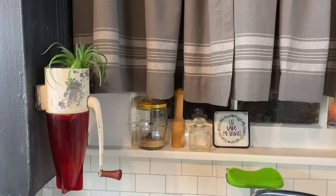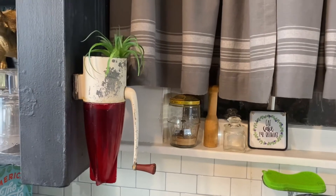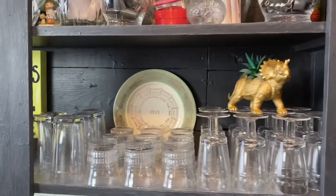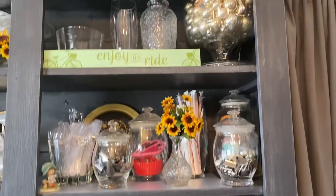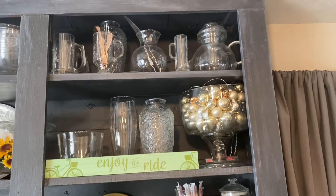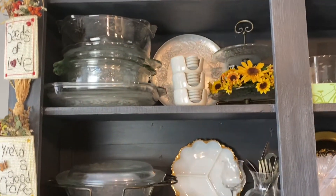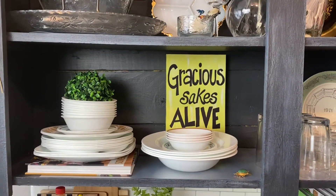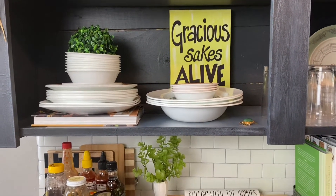This little ice crusher was my grandmother's and it has always hung right there in the same spot - I put a fake air plant in it. A little declutter on that shelf, rearranging. I added that Dollar Tree 'enjoy the ride' decor. I spread out some of my Princess House because I gained an extra shelf here when I decluttered and moved things around.